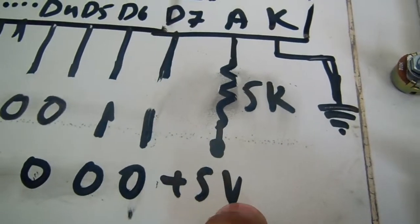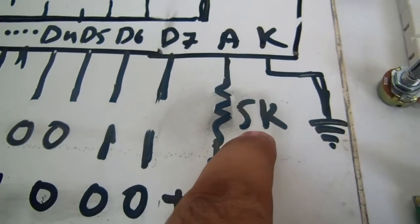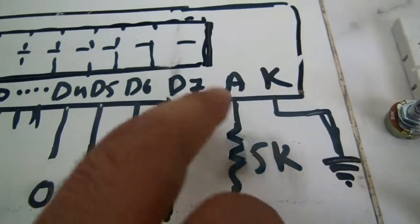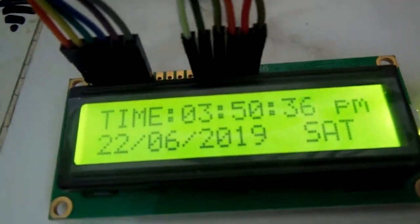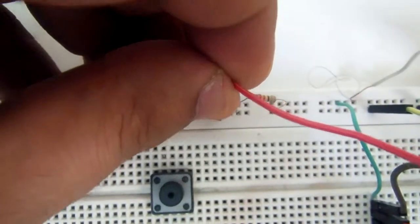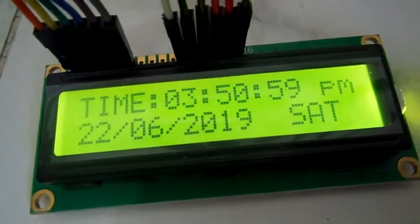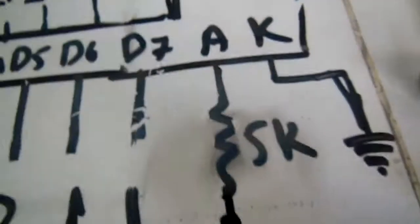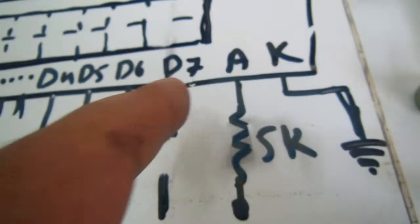The last two pins are the backlight Anode (A) and Cathode (K). The Anode is connected to plus five volts, but a resistor is required — you can use anywhere from 100 ohms to 10 kilo-ohms to protect the backlight. When connected to the power supply the background LED light turns on; when disconnected it turns off. The Cathode must be grounded in order to turn on the LCD backlight. You can turn the background LED on or off according to your need.